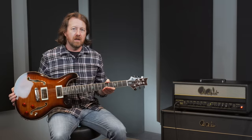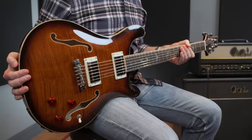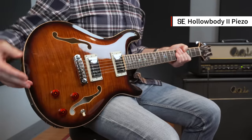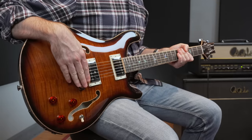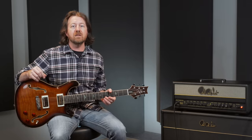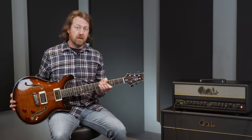Greetings, everyone. My name is Brian Ewald, and I'm here at the PRS factory in Maryland, having a look at an exciting new instrument in the SE line. This is the PRS SE Hollow Body II Piezo. The piezo referring to the bridge — the acoustic tonality you can get out of this bridge. This is the very first time this has been offered in the PRS lineup outside of the core and private stock line. A lot of people have been asking for a more affordable option for a piezo-equipped guitar. Here it is.